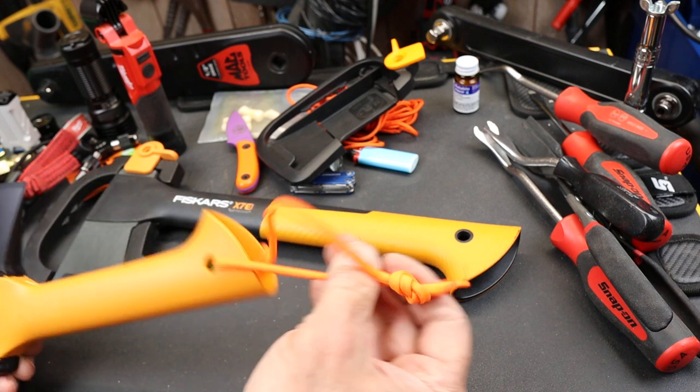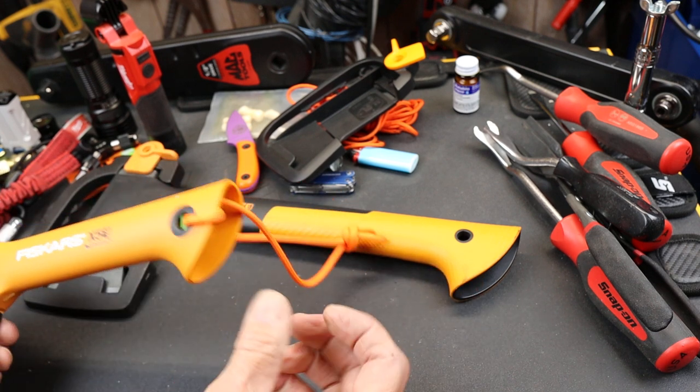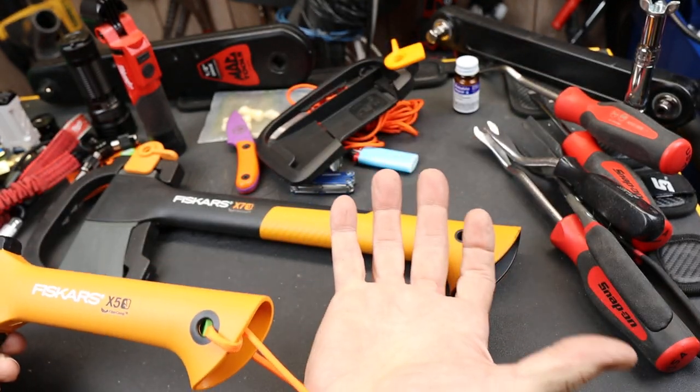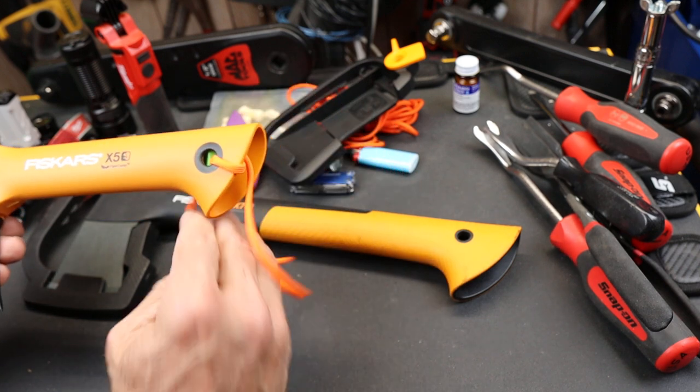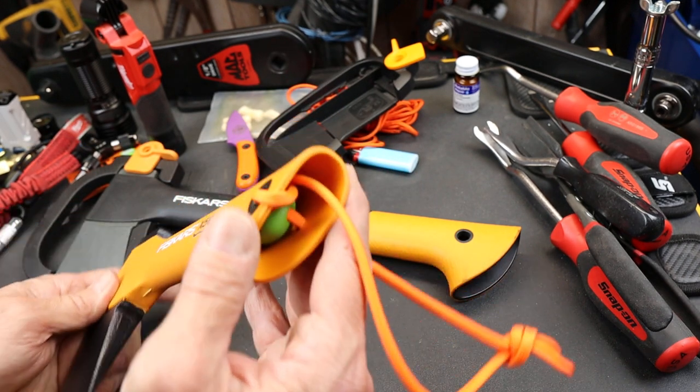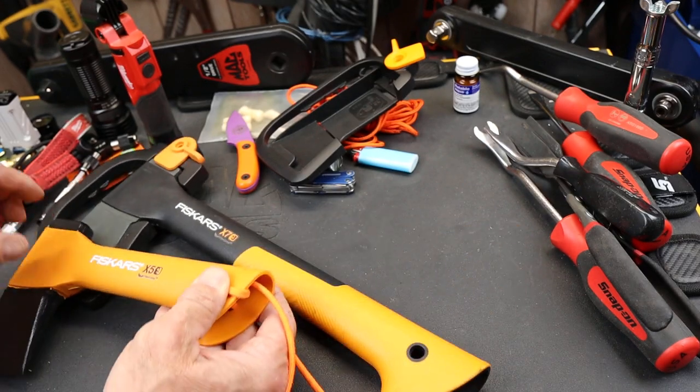I put a paracord lanyard on the end of it, designed not only to give me a lanyard and a little piece of paracord, but it also locks in what I'm using as a plug — which I'll show you what that is.